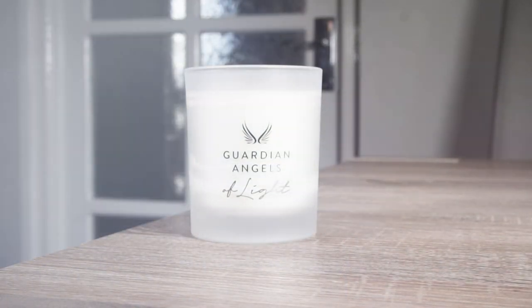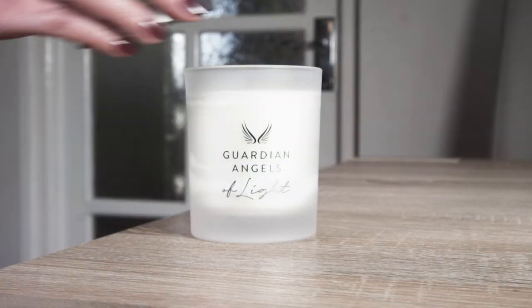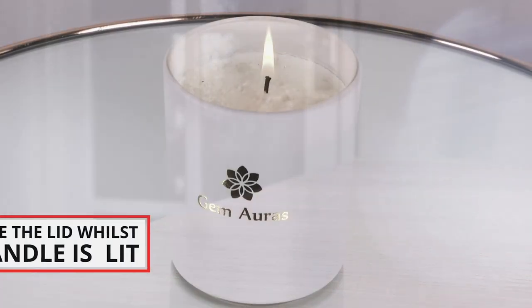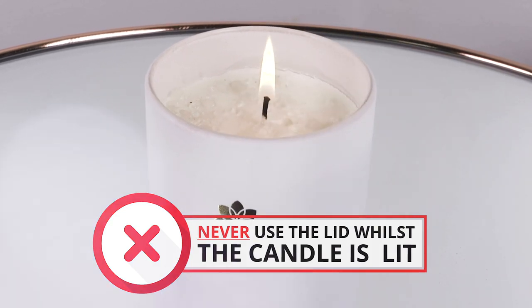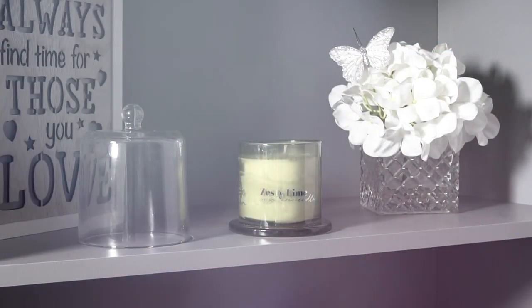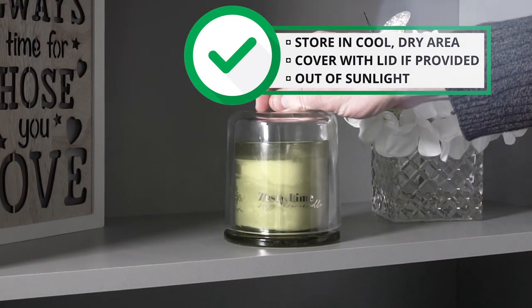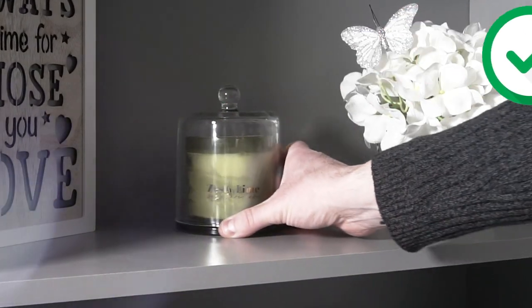When the candle is cool and the wax has set, it is advised to use the decorative lid, if one is provided, to protect the candle. Never use the lid whilst the candle is lit. When you are not using your candle, please store it in a cool area out of the way of sunlight to prevent the oils from evaporating or the candle from sweating.